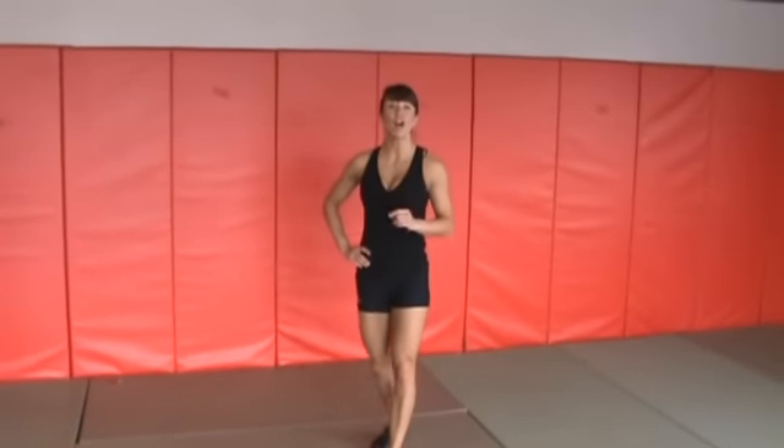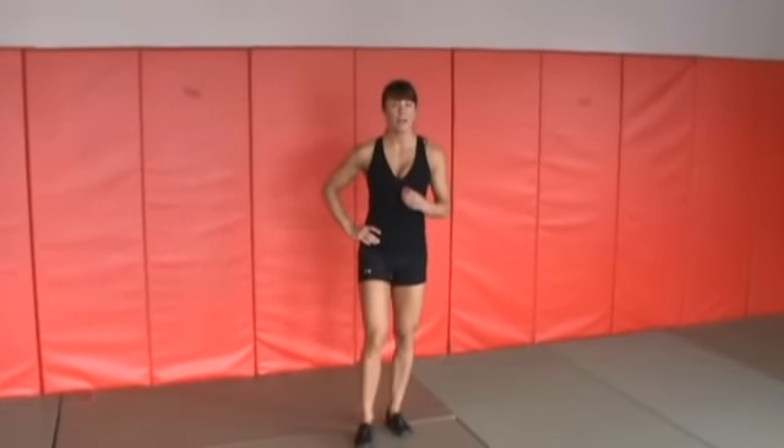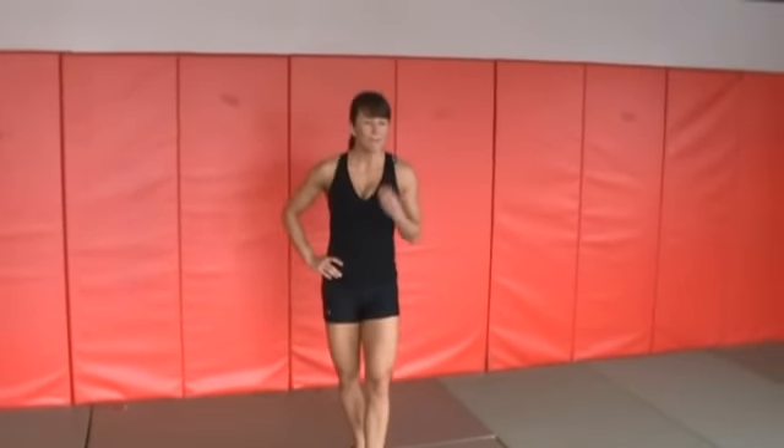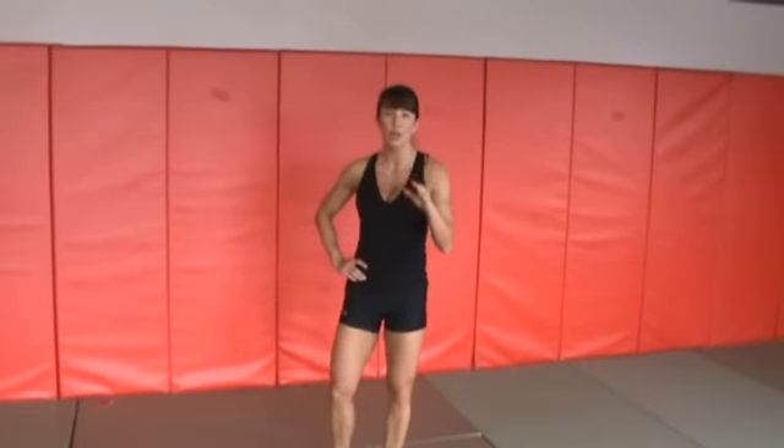This exercise is called a squat jump with a knee tuck — one of my favorite, favorite exercises. It's great for toning the lower body, increasing your heart rate, and burning maximum calories. Great to throw into any workout that you're doing.